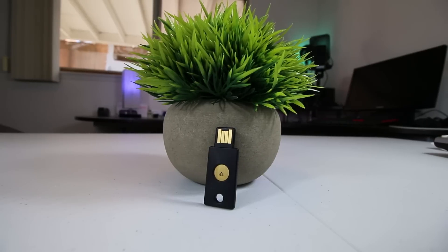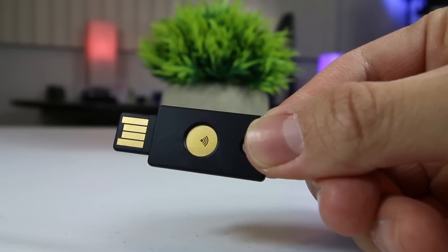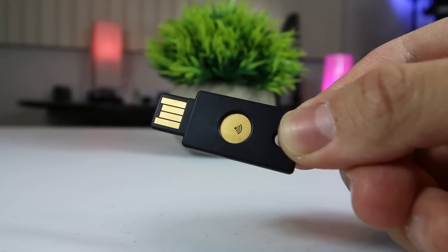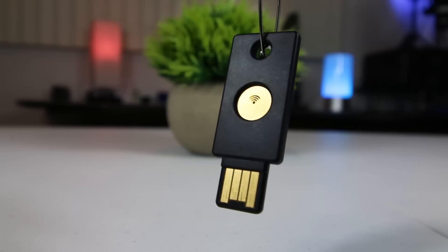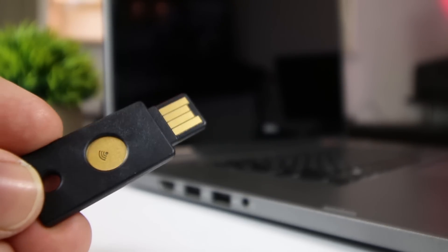The YubiKey Neo adds this second layer of protection to your accounts with multi-factor authentication to help prevent unauthorized access. Built with secure element hardware, the YubiKey Neo combines hardware-based authentication and public key cryptography to prevent unwanted account takeovers. The YubiKey Neo supports several security protocols, including FIDO-U2F, Yubico one-time passwords, and can even act as a PIV-compatible smart card.